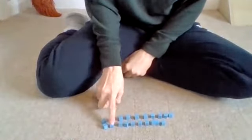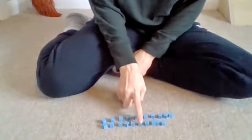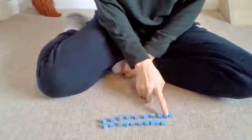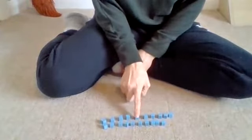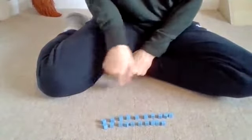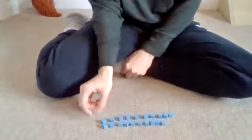1, 2, 3, 4, 5, 6, 7, 8, 9, 10, 11, 12, 13, 14, 15, 16, 17, 18, 19, 20. So here I have 20 little cubes.